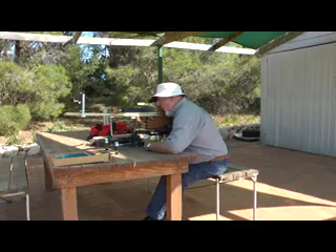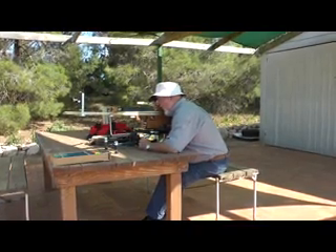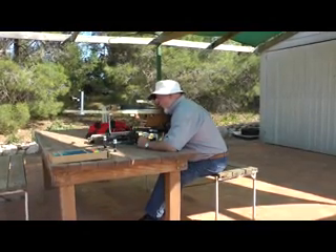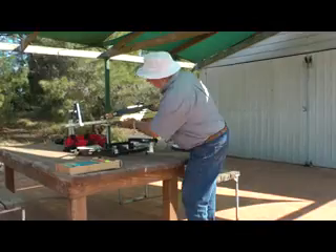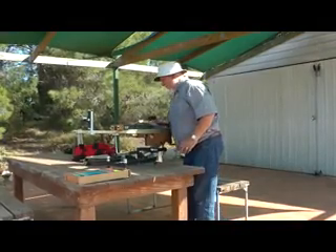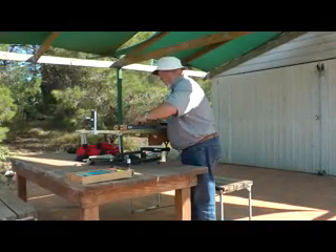The only contact with the crossbow is the thumb and trigger finger. The time taken to shoot an end of three bolts is comfortably less than five minutes.